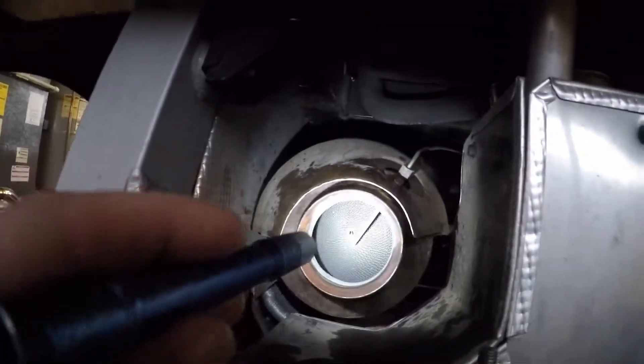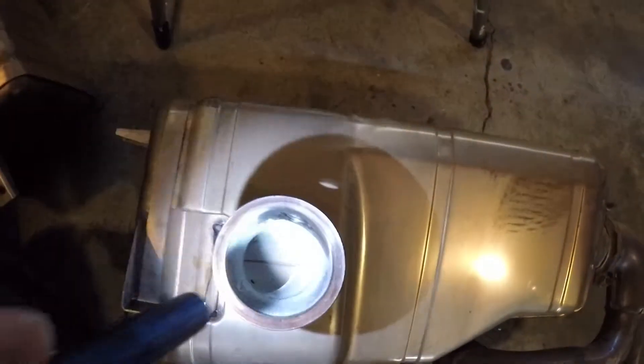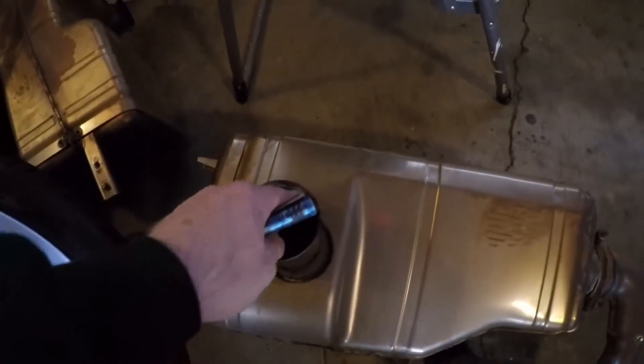But they came off okay. There's the cats - they're huge, that's for sure. Here's the stock exhaust mufflers. Shine in there, look in there with a mirror and all that - it's like no man's land in there. The pipe channel looks pretty small, I would say maybe two inches inside of there.